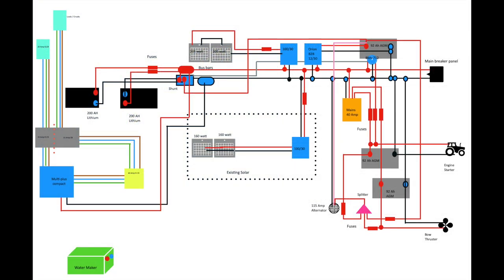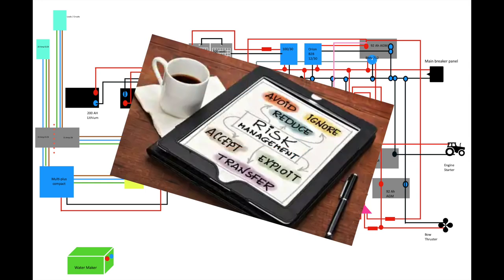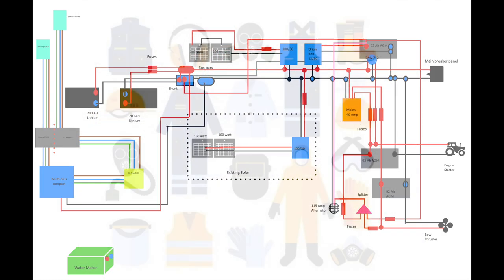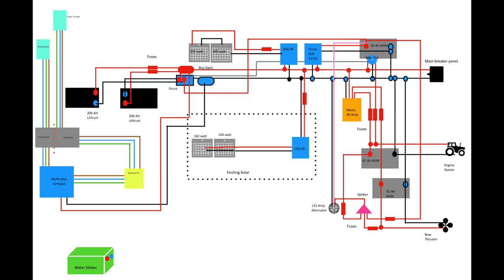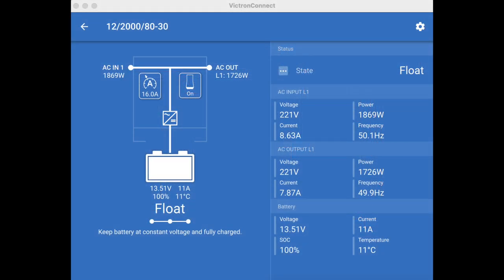I wasn't impressed with that, I must say, Victron. On the other hand, I can understand that the risk-averse pen pushers would not want anyone to touch anything unless they were wrapped in bubble wrap or wearing the appropriate PPE, risk assessed of course. There are some quite high voltages involved here and it is potentially lethal — if you don't know what you're doing, always seek the advice of a qualified electrician.